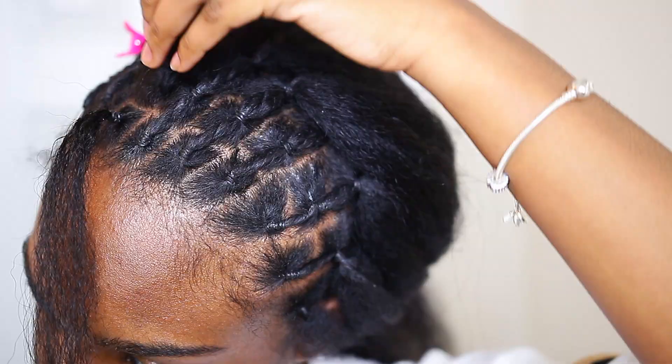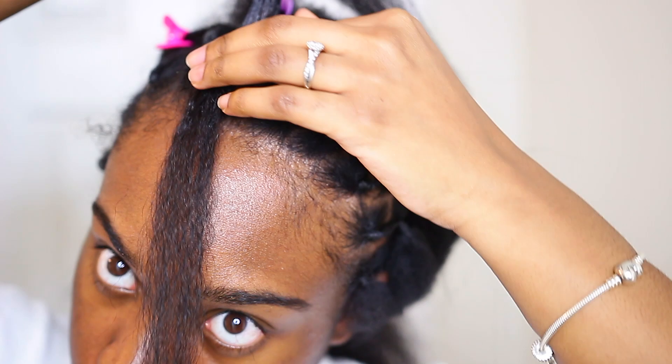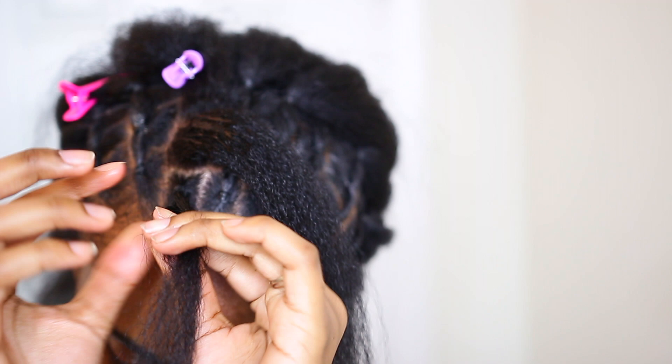I twist the hair from the first section when I combine it to the second section — that way I won't have any loose hairs. This helps to ensure that this style is truly protective because no hairs are left out.